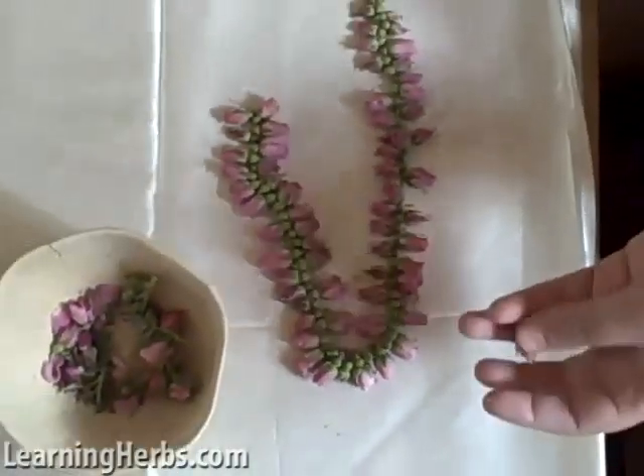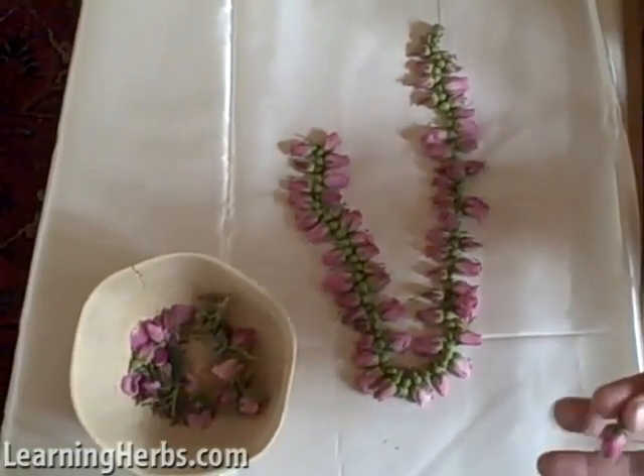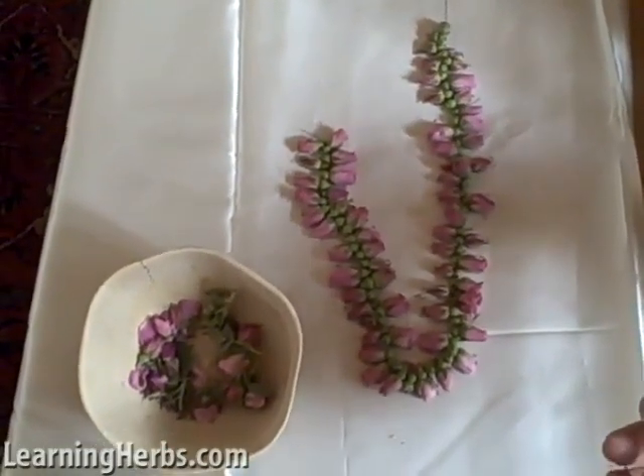What we're going to do is make these chains. You can use these chains as decoration around your house, or you can put a wreath in your hair. And they smell just incredible, and they continue to smell for a long time.